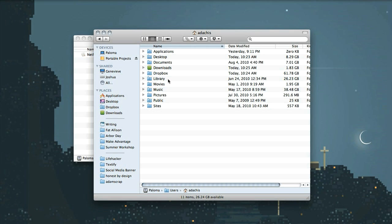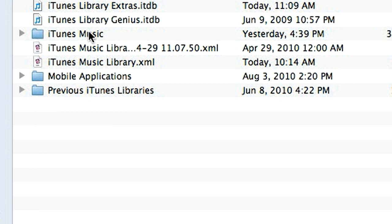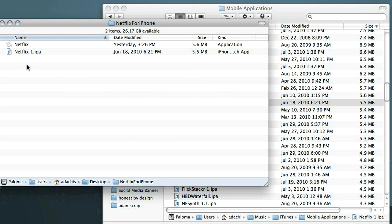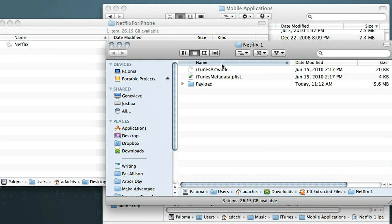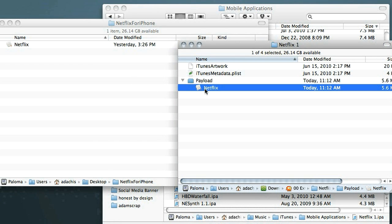When you're done downloading it, we're going to have to go find it. Go into your iTunes folder, which is probably in your Music folder, and then go into Mobile Apps. Inside of Mobile Apps, you should find a netflix.ipa, which stands for iPhone application. We need to rename it from netflix.ipa to netflix.zip, and then go ahead and unzip that file. That's going to give us a couple of things, but we really want what's in the Payload folder. Open that, then choose Netflix, and move that into the folder.